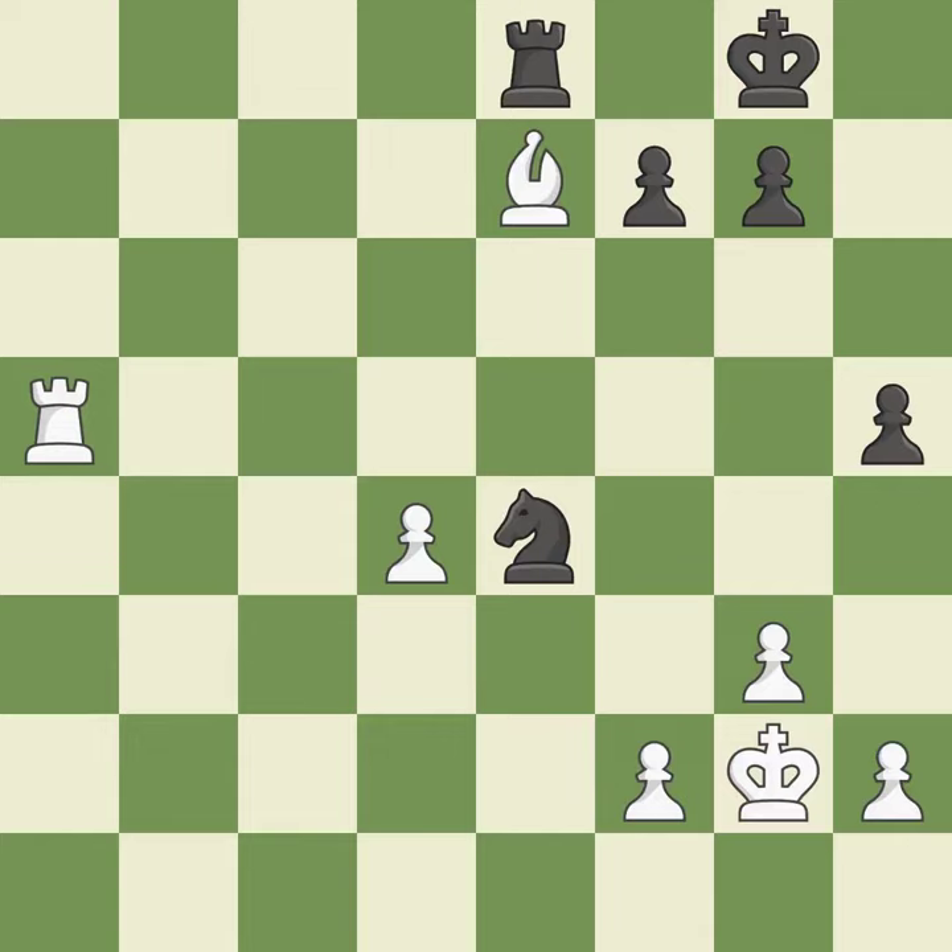This overlooks an opportunity to threaten winning a pawn. This allows the opponent to activate a rook by getting it to the 7th rank — it is an inaccuracy. This overlooks an opportunity to defend a bishop that was under attack — it is an inaccuracy. There was only one good move in that position — it is a mistake. The game is still close to equal, but white lost their advantage — it is a miss.